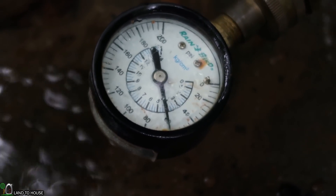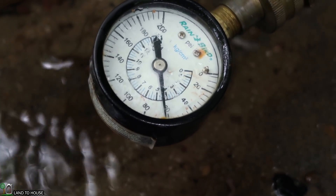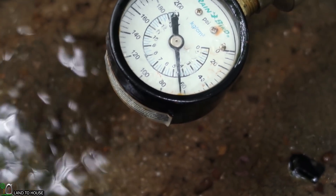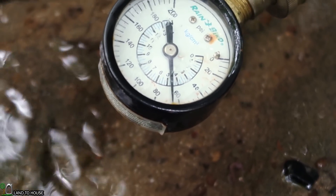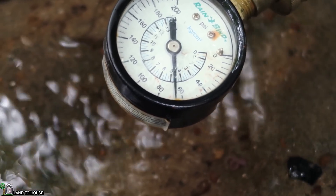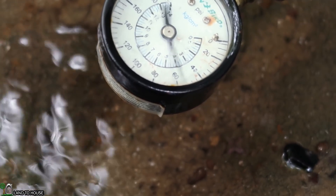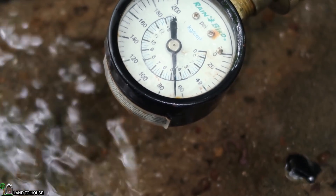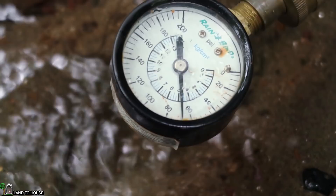There's the 60 that I had predicted this would get up to. Let's see what we go to here. Looks like we're hitting close to 65 PSI and holding. Yeah, almost 70 now. That is 70.